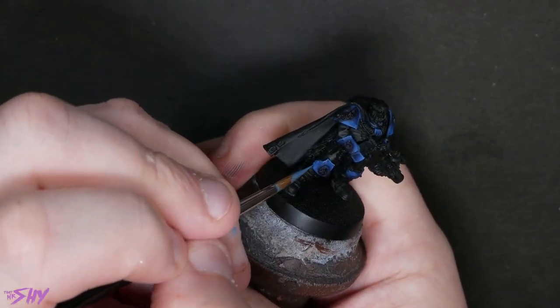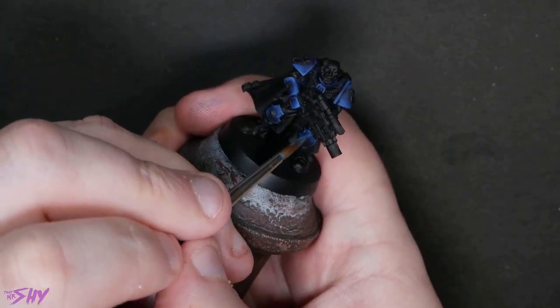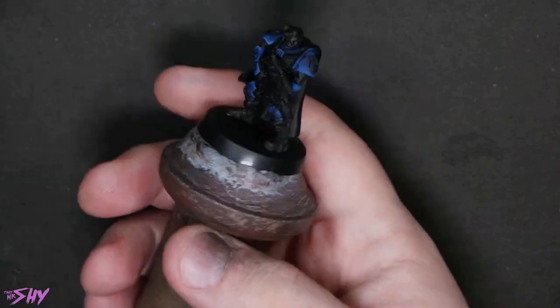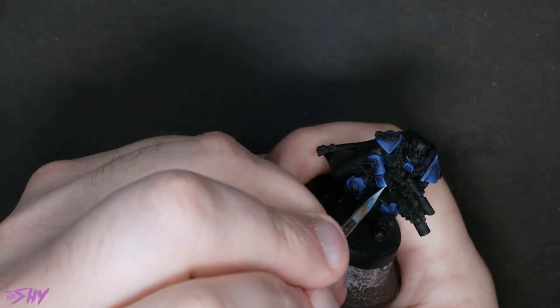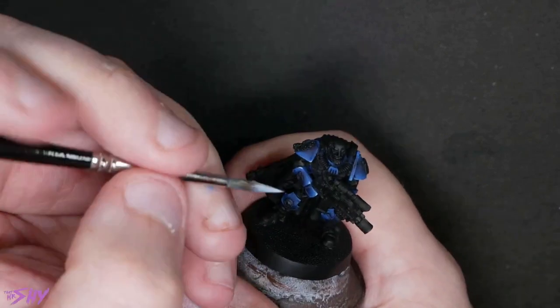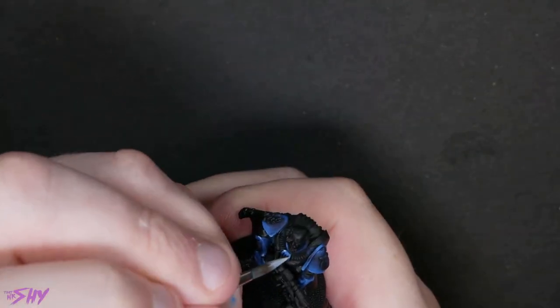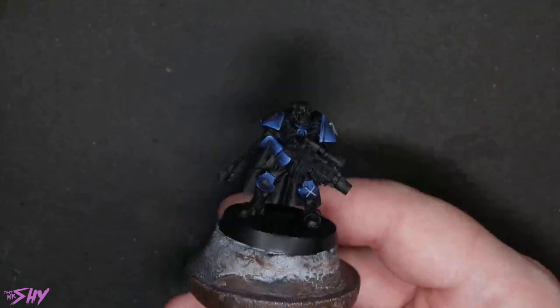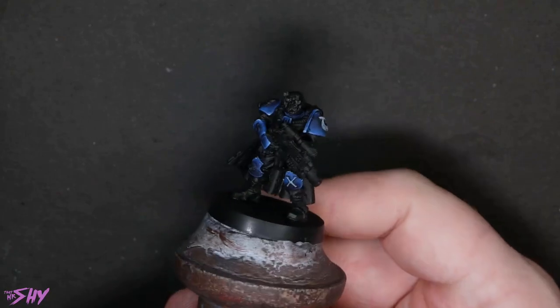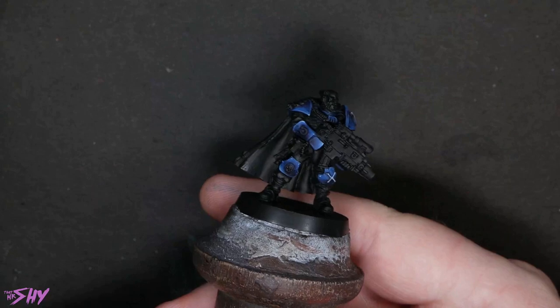Here comes the last highlight now. We'll also just put a few dots of white here and there to really get some nice reflectiveness going on. So that's how we're looking with the armor all worked up — just those four different blues and then the white.